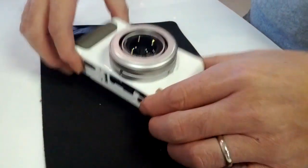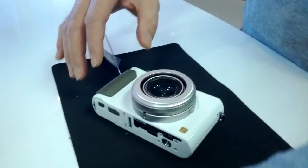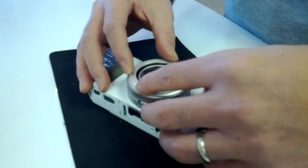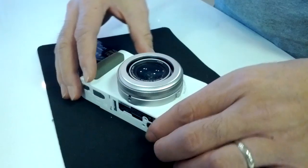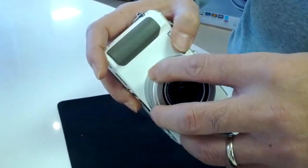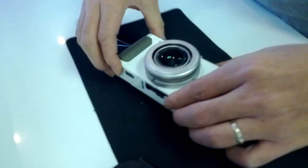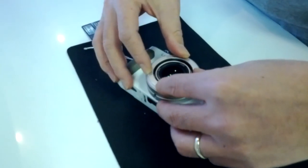Okay, now here's the LX7. Here's how to put on the automatic lens cap. First, twist off the lens ring. Get a good grip.